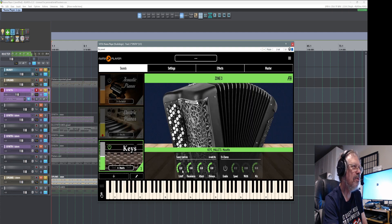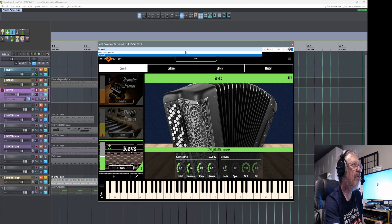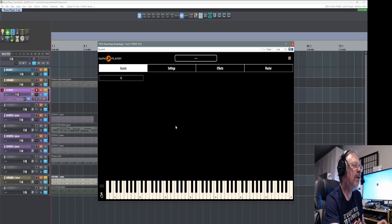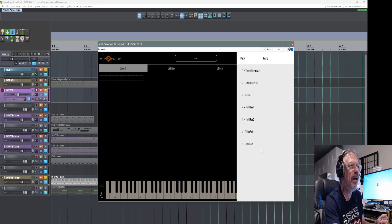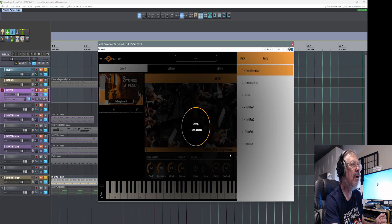You got all your sound controls, and you've got a chorus. I'm going to reset this to default, because we'll be playing with my favorite section of this, which I've used in the past. I forgot all about it, to be honest, until they came out with the new version. And that's strings and pads — the strings and pads are very nice.